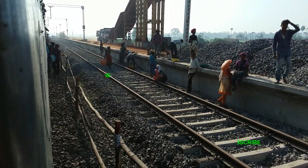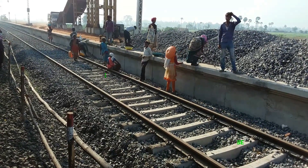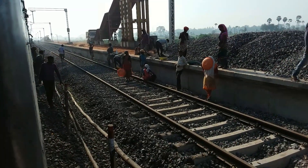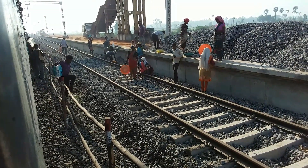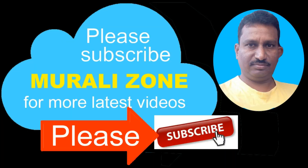Hi friends, this is Shushar Gadha. I am an entrepreneur and this is a Railway doubling line work status update. Please like this video and share this video. Thank you friends. Thank you for watching.